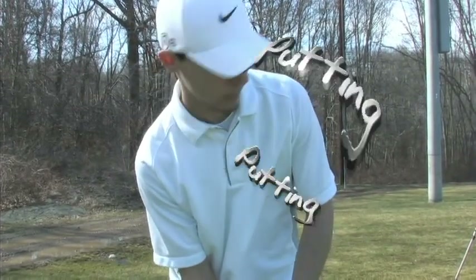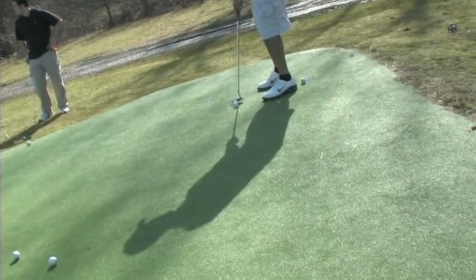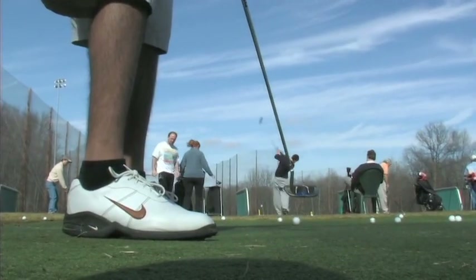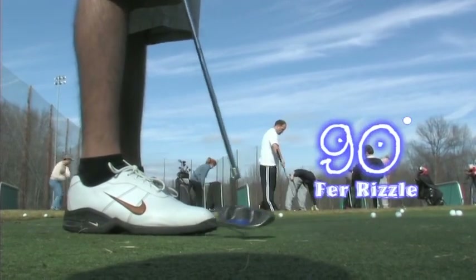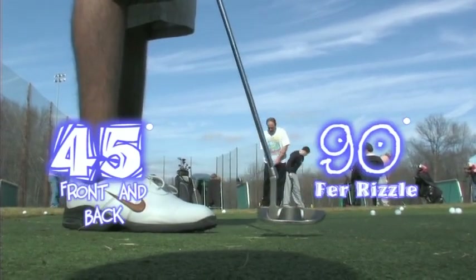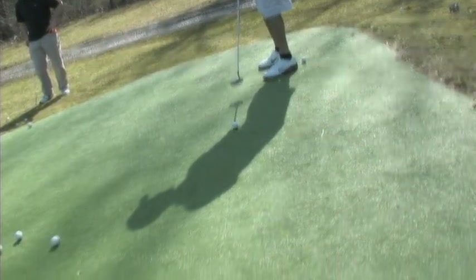And finally, on to putting. Putting, along with driver, wedge, and iron shots, also follows along a 360 degree circle. It is still very different though, because putting should only involve about 90 degrees of the circle — 45 degrees for your backswing and 45 degrees for your forward swing. Your arms during putting, along with your putter, act like a pendulum as you swing, creating a parabola with the ball as your vertex.